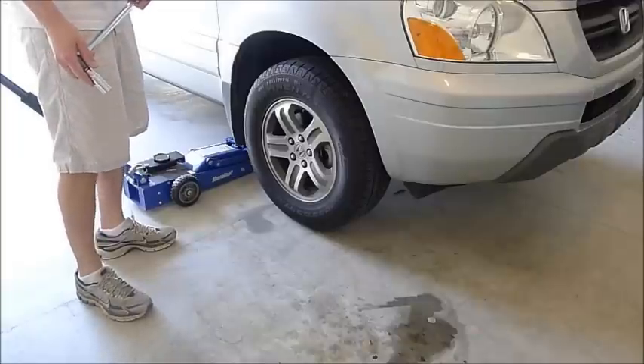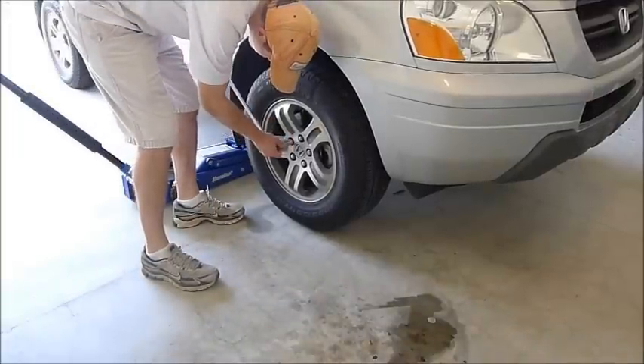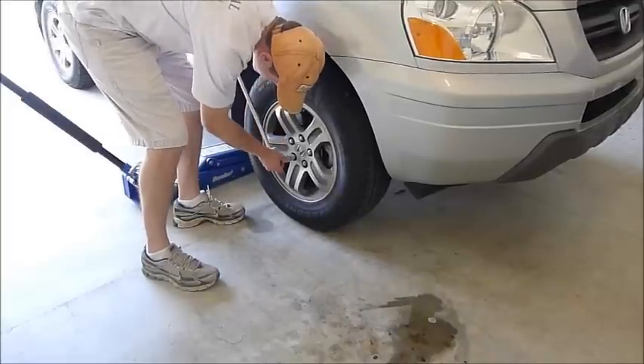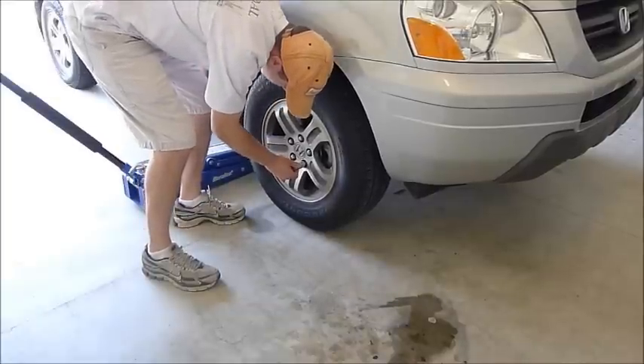So what we're doing now, first thing, is we're loosening the lug nuts on the wheel before you lift up the car, because if you wait until you lift up the car it's just going to spin while you try and loosen them. So we're just loosening them so that once we get it up they'll be faster to come off.